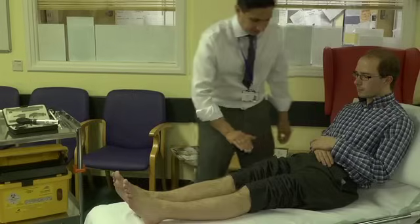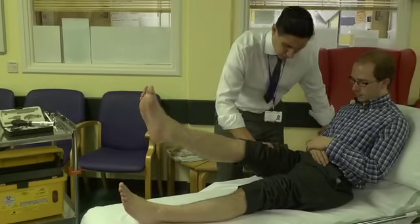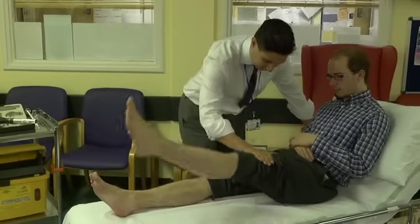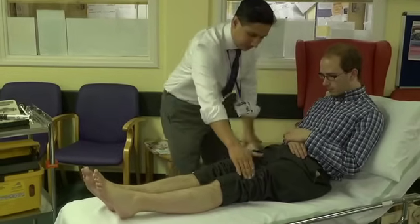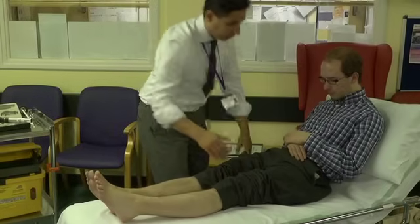Can you lift this leg straight up off the bed for me? Nice and hard. Fantastic. And the same with this side. That's wonderful. Keep this leg on the bed now for me and don't let me lift it. Fantastic. Same on this side — don't let me lift it. Wonderful.